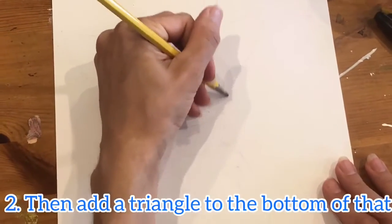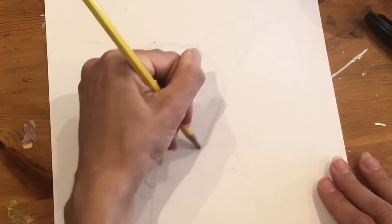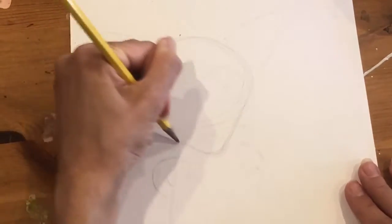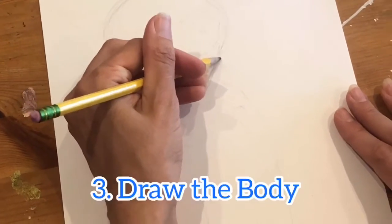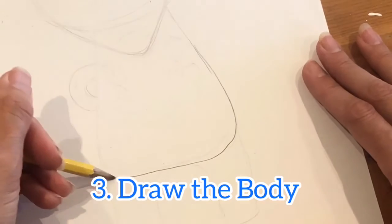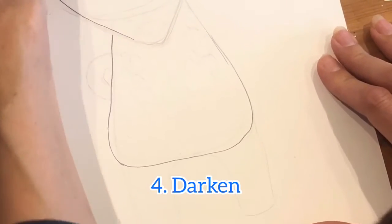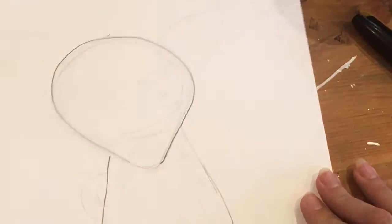Do the circle for a head right here, and then you can make it pointed for the mouth — add a little bit of a point like a triangle shape. So you have a circle, and then for the body you're gonna start with the neck and make a shape down like this and up.